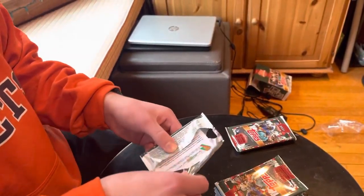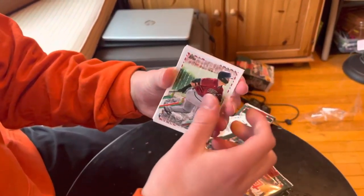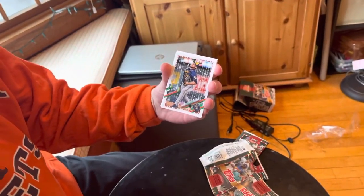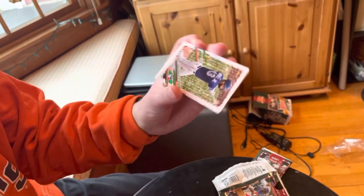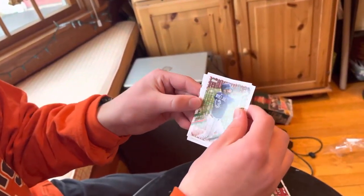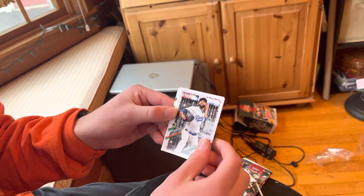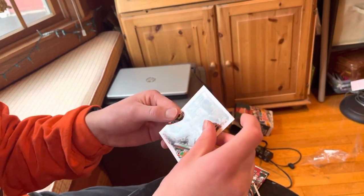Pack number two of the video. We'll start with a Dalton Varshow rookie card. Mike Yastrzemski, Justin Upton, Corbin Burns, Miguel Sano, Lourdes Gurriel Jr., Steven Strasburg, David Price, Hugh Darvish, and Daz Cameron rookie cards.